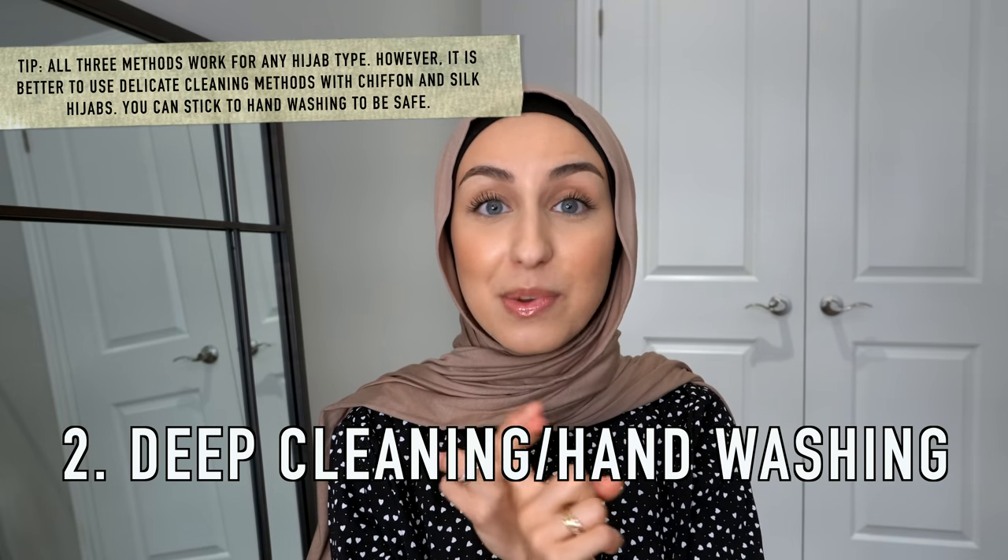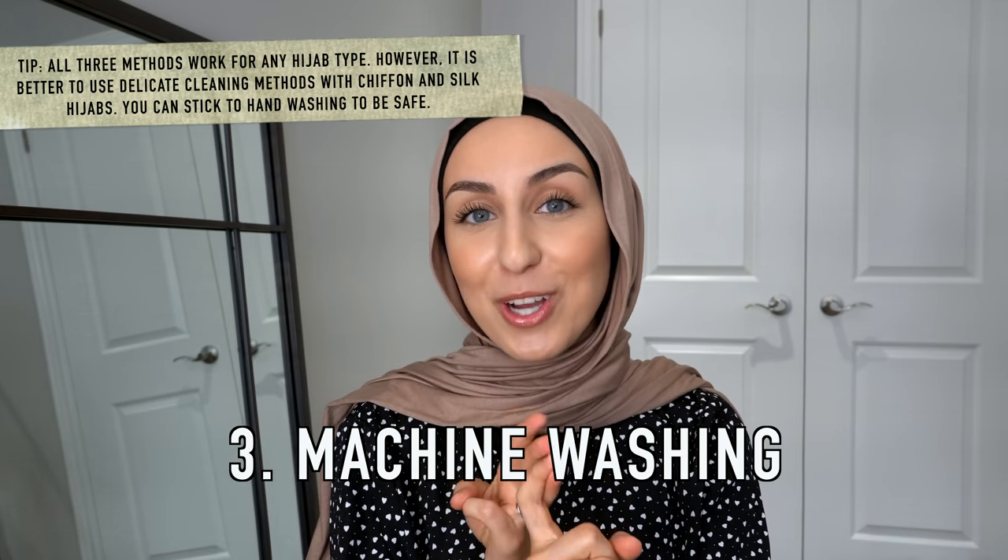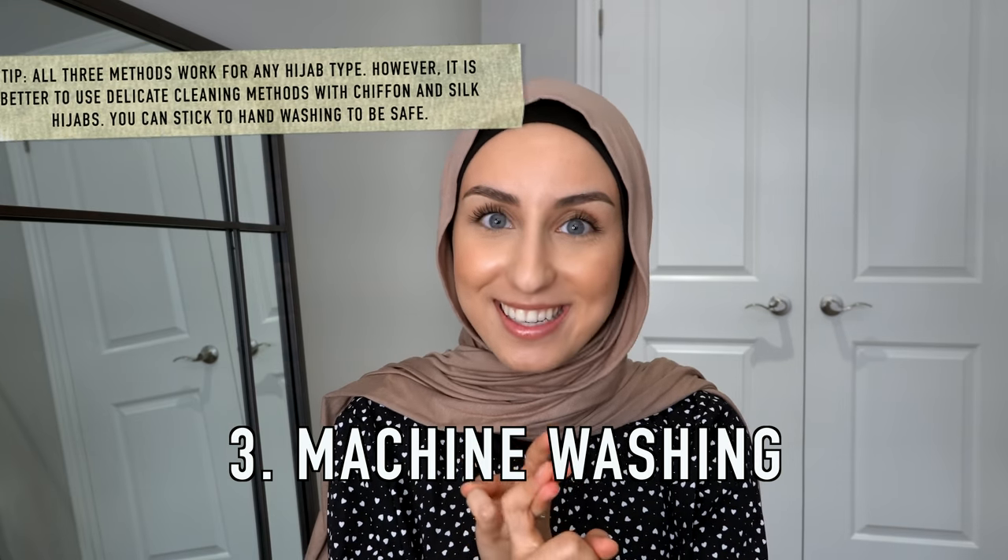Hi everyone, welcome back to our channel! Today I'll be showing you guys different ways to clean your hijabs. In this video I will be talking about three methods: the first one is spot cleaning, the second one is deep cleaning, and the third is machine washing — which is my favorite because I'm lazy.